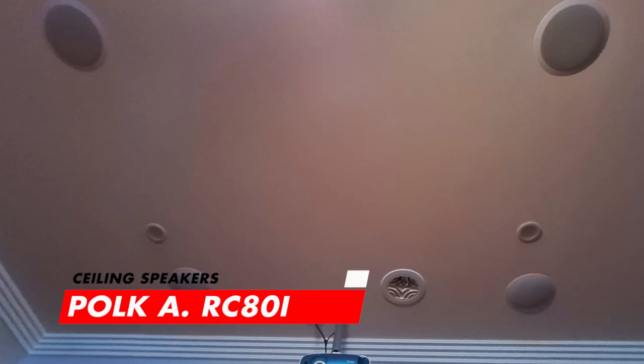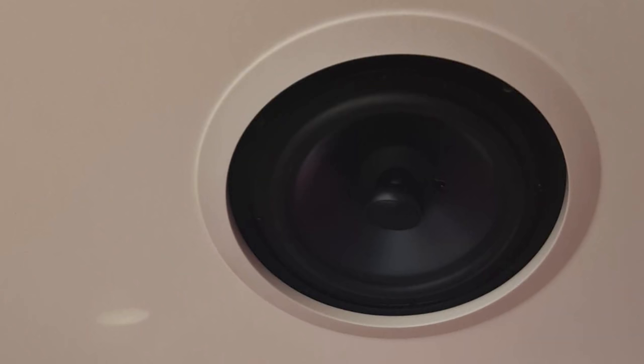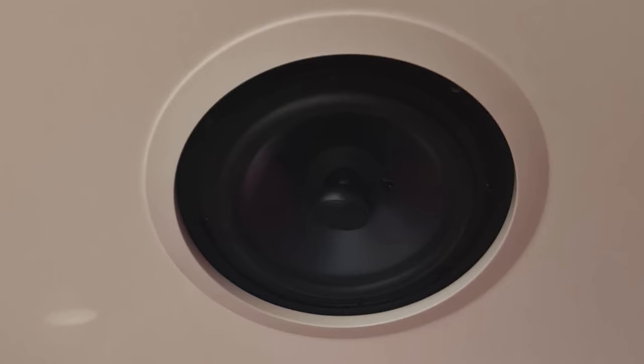Finishing his speaker setup, Diamond has installed four Polk Audio RC-ATI Dolby Atmos speakers for that immersive 3D object overhead experience. These are very durable and constructed with moisture-resistant materials, so you can use them in bathrooms, saunas, or even under eaves outside. Super cool tech.